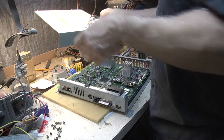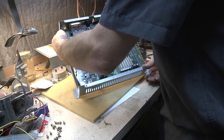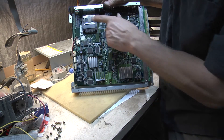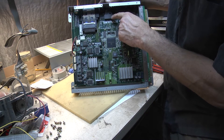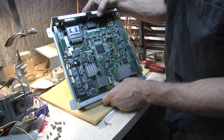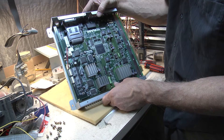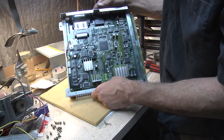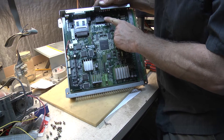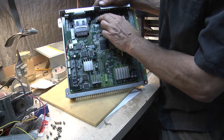Let me give you a better look at the board here. Here's our memory card, and here's our timekeeper chip — it's an M48T58Y-70PC1. I've already ordered a couple of these in from China, so they're already here, and we'll pop this out and replace that.